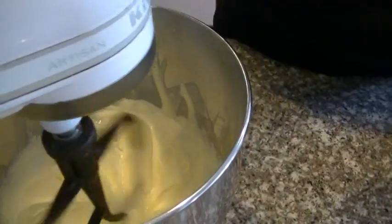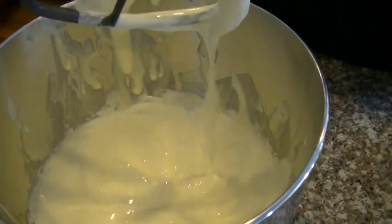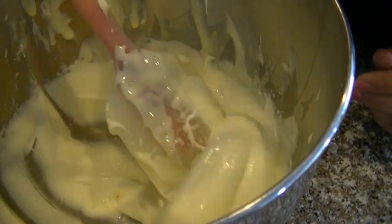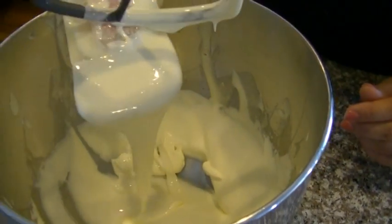This has been going about five or six minutes. Now you see how creamy that is? Nice and fluffy. That's what you want.